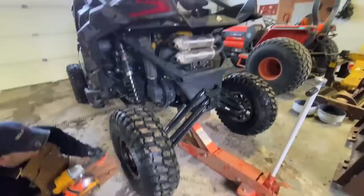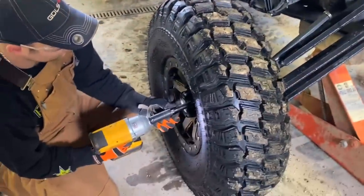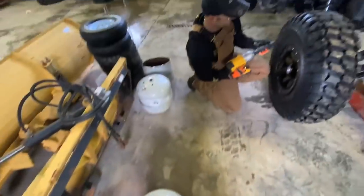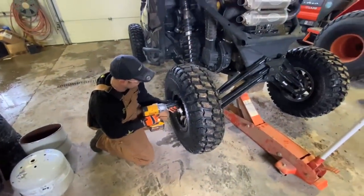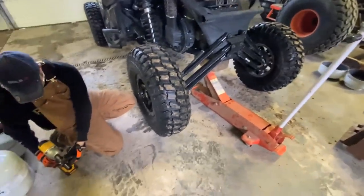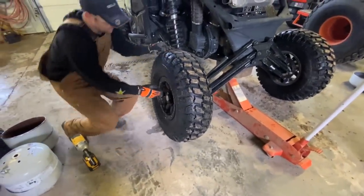Look at this thing - look at the butt on this thing! Just wait, oh my god, I'm so excited, it's gonna be hilarious! Hilarious! Pop them off. Let's take a gander at those new wheel spacers.